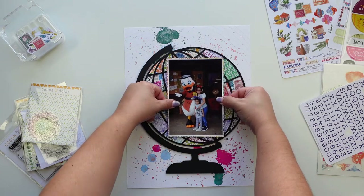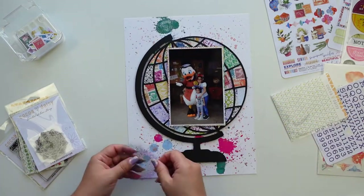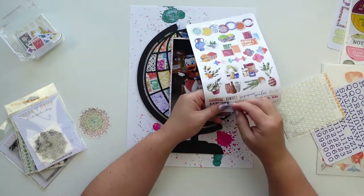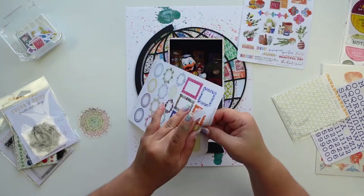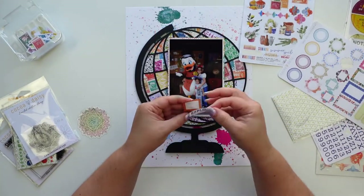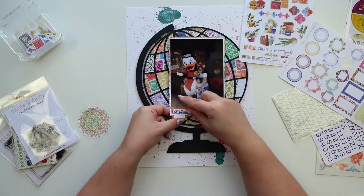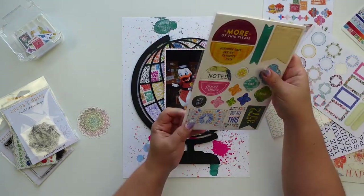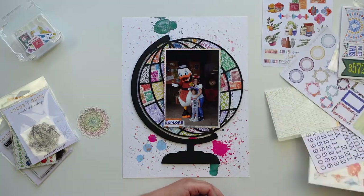I'm using the Tombow foam tape to give some dimension to the die cut and also to the photo. I really wanted to use these acetate mandala shapes — they are so beautiful, I love them — and I'm going to end up using one. I also wanted to use some stickers around the photos.